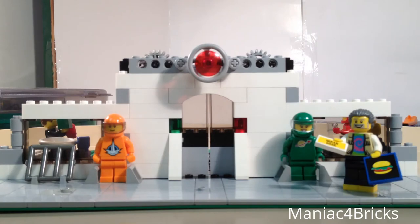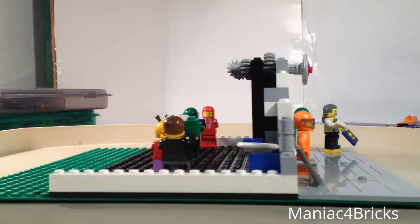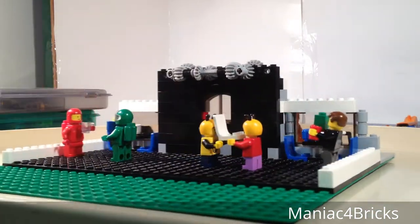Hello everybody, this is Maniac for Bricks and I'm here today with another Mock Mondays video. As you remember from last week, I was working on my modular scale space restaurant called Astro Bistro, and today we'll be looking at the update for this week.